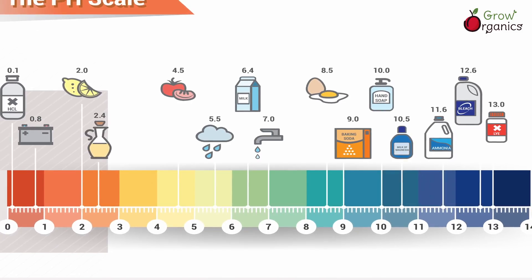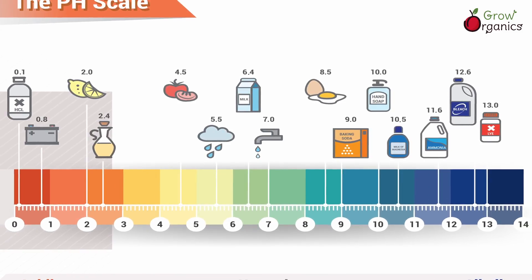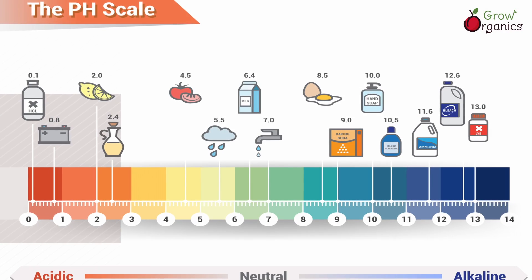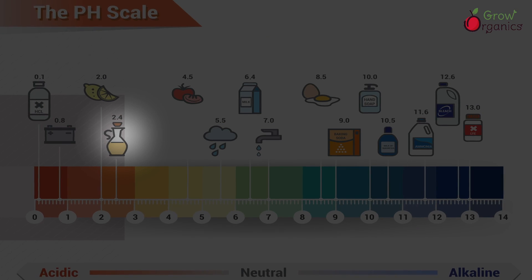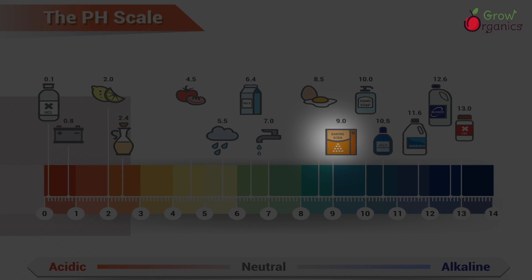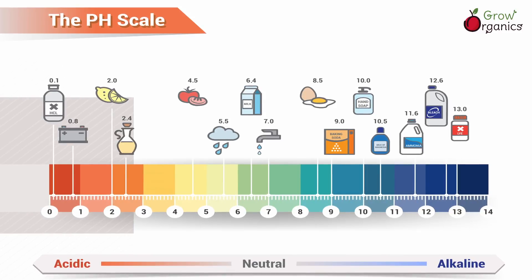pH is a measure of how acidic or alkaline a solution is. Pure water has a pH of 7, which is neutral, whereas vinegar, with a pH below 7, is described as acidic. Baking soda, on the other hand, has a pH above 7, making it alkaline.